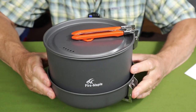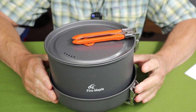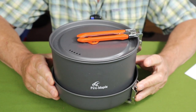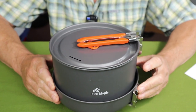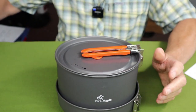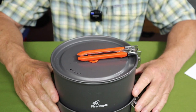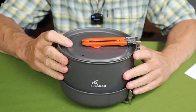Here is the fully stacked set — the Fire Maple Feast 4. I think they call it the Feast 4 because it's intended for about a four-person setup. It worked well for two of us over two weeks of car camping. Other than this set, the only additional item is the mesh stuff sack that it all came in, very much like most Fire Maple products.